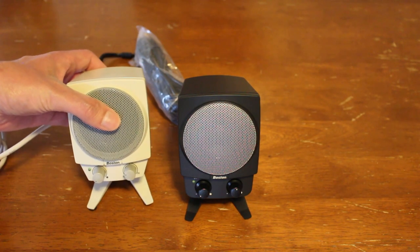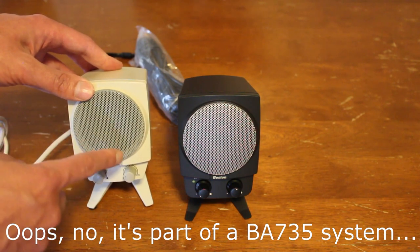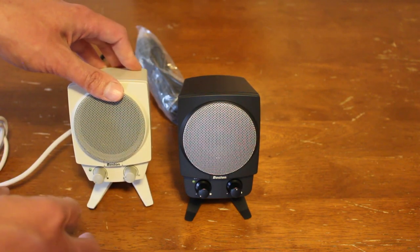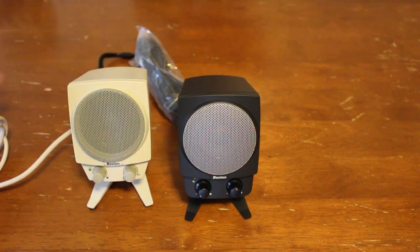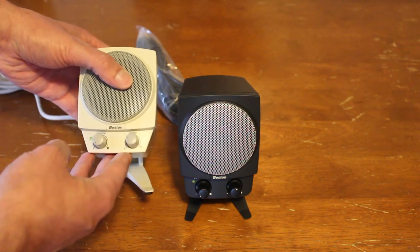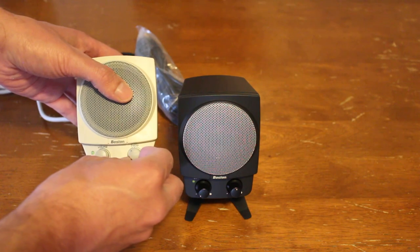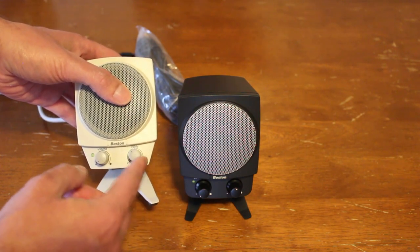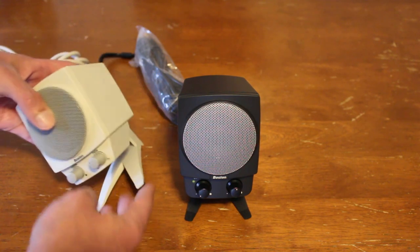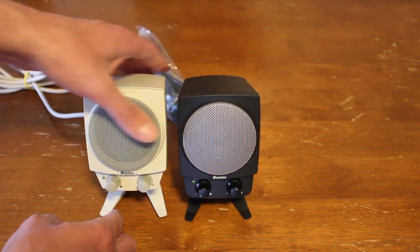Here we have the close cousin to the BA 745 — this is actually the BA 635. But the BA 745 does come in this beige off-white as well, so it's actually kind of hard to tell which one you've got. You kind of have to look at the plug in the back. This one is a little different — it has a volume knob of course, but instead of a subwoofer knob it's got a treble knob instead, which is interesting. Otherwise the speaker is pretty much the same as the BA 745.